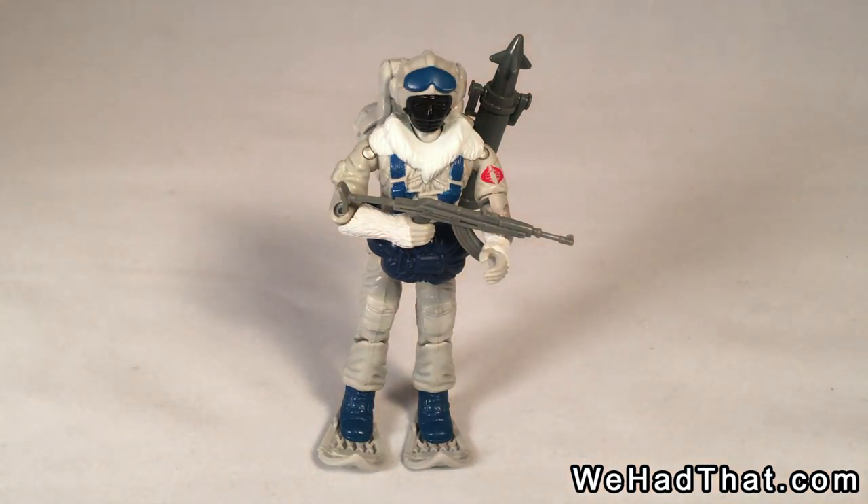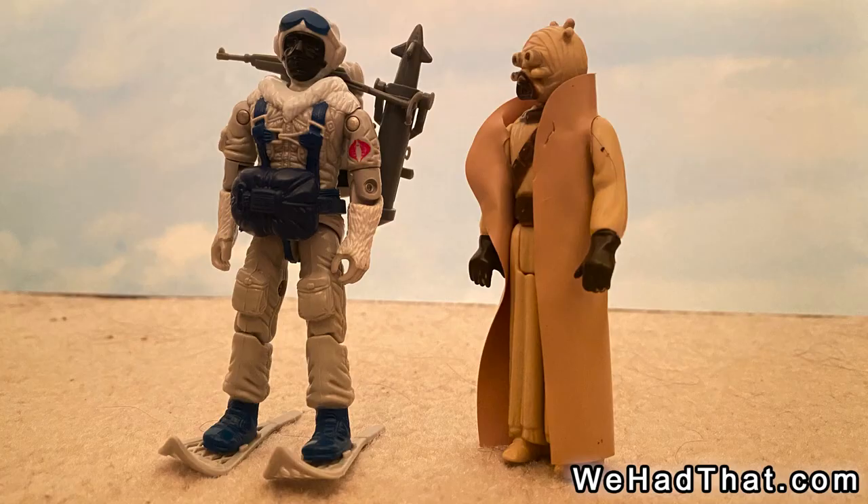They were the elite of the elite, and I was always a sucker for the snow guys. Growing up in Atlanta, Georgia, we didn't get much snow, but that's alright. I still enjoyed playing with the Snow Troops and pretending that my brown, desert-looking carpet was snow.